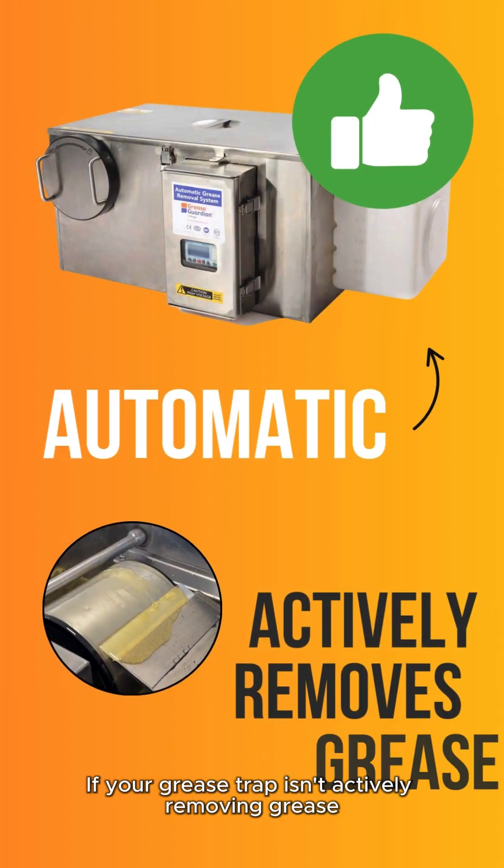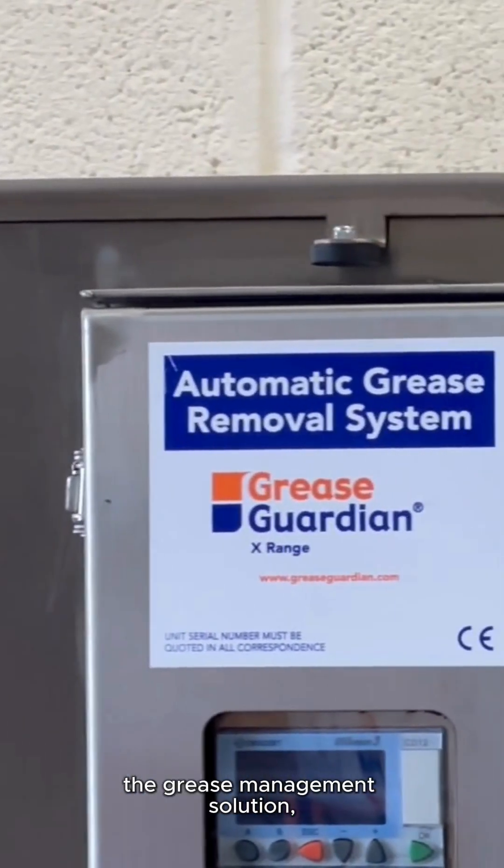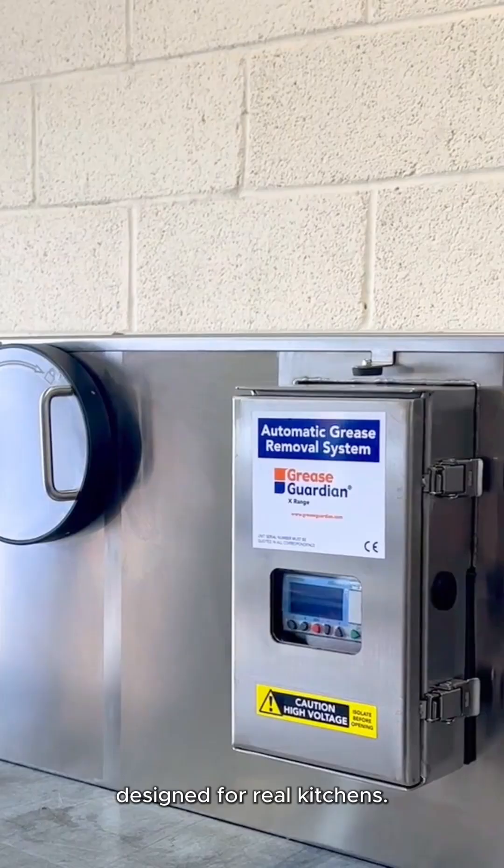turning waste into value. If your grease trap isn't actively removing grease, it's not automatic. Choose Grease Guardian — the grease management solution designed for real kitchens.